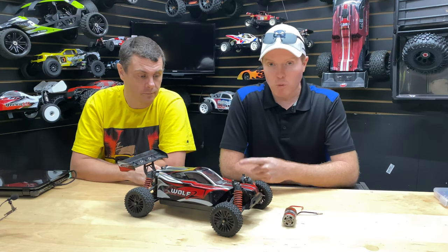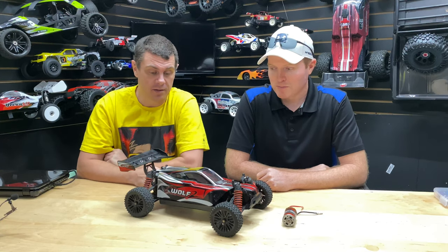What's going on guys, Joe with OMGRC here. So today I got my boy Brian, and we're gonna work on his DHK Wolf. This is a 1/10th scale. What happened with it? Well, my son — I got it from Joe and gave it to my son, he was loving it.